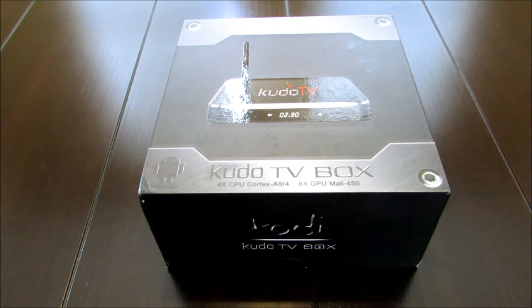Hey YouTube, this is Marvin with Better Way to Connect TV, and I have here the Kudo TV box. I ran across this when I was doing some research on Amazon and it looked very interesting to me. It had a lot of stuff that came with it. The reviews were pretty good, and from what I read, some people said they didn't have to do much programming — most of the add-ons were already there. They basically took the TV box out, plugged it into the TV, and were streaming movies and watching sports.